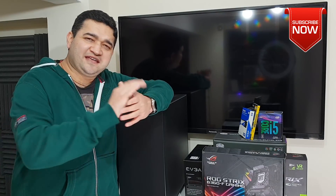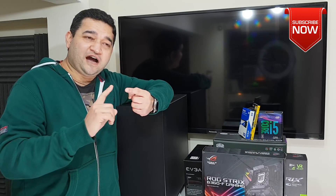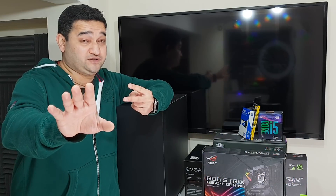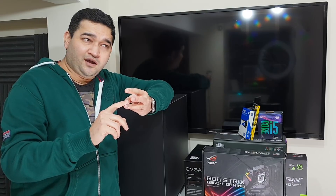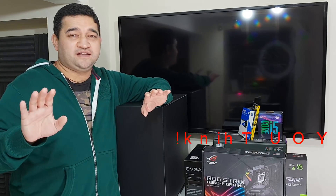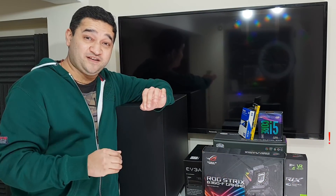I went on YouTube to find gaming PC builds and when I saw all those videos from top YouTubers, most of the time what I was seeing was either they are promoting something, or the build they are making is too expensive — a normal gamer can't afford it. The third issue was that the instructions they were giving were not making sense to me. That's my own opinion — I'm not denying there are experts who might have a different view.